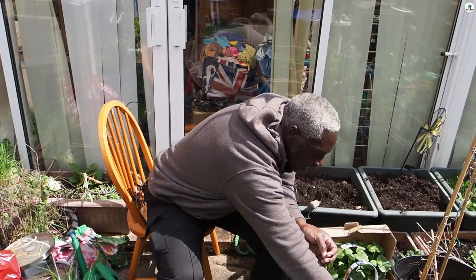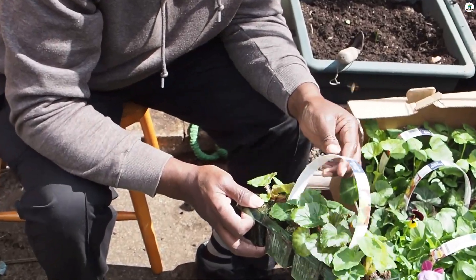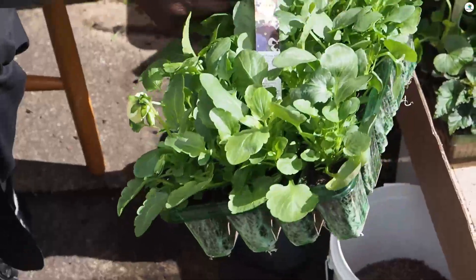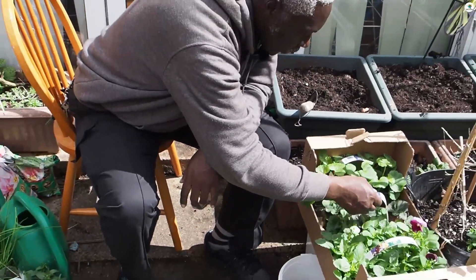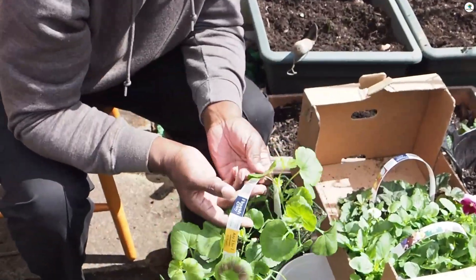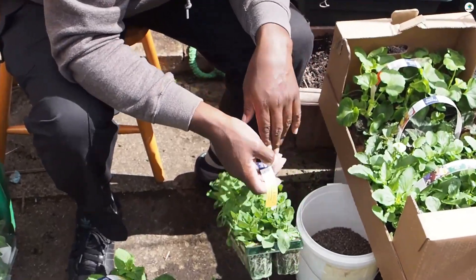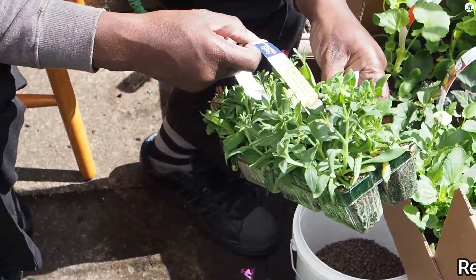Right everyone, so the plants I've got for this year — I've got some non-stop mixed begonias. I like those because they give a nice display. I've got some mixed pansies, different colours, mixed ones. Mixed non-stop begonias again. I've got some geraniums — these are red ones. I've got petunias and I've got some petunia mix, which is a mixed colour one.